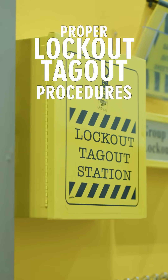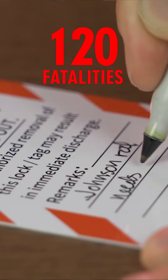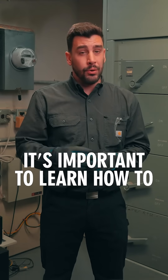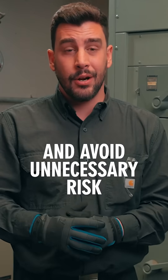According to OSHA, following proper lockout-tagout procedures can prevent an estimated 120 fatalities and 50,000 injuries every year. That's why it's so important to learn how to properly lockout-tagout and avoid unnecessary risk.